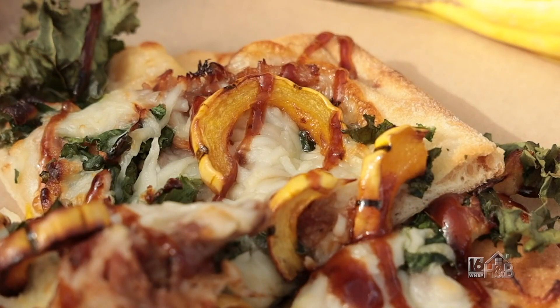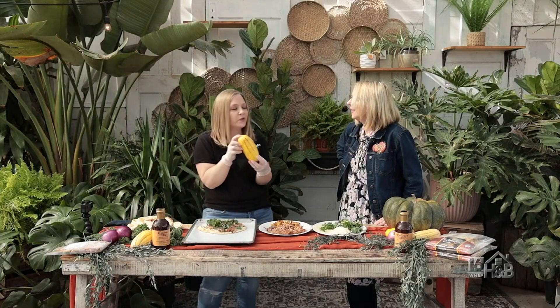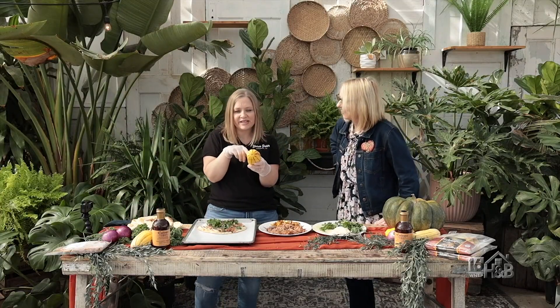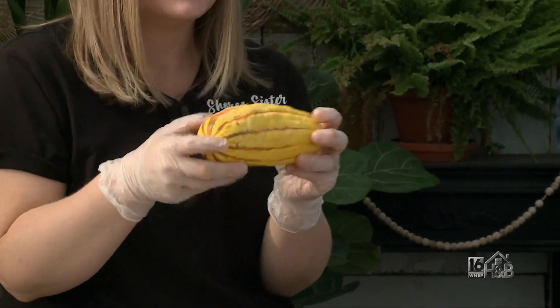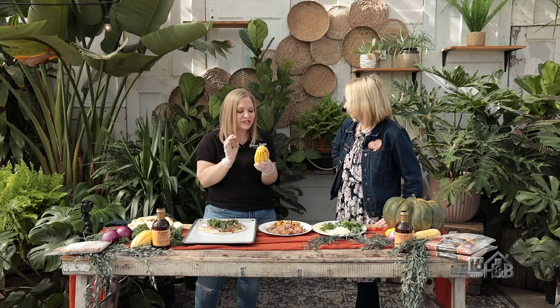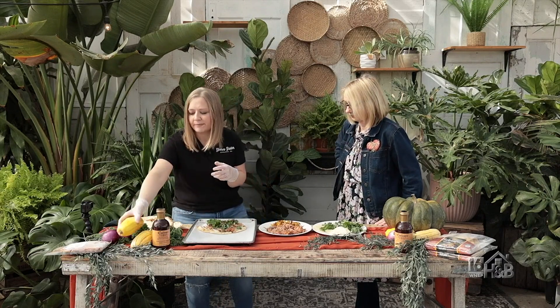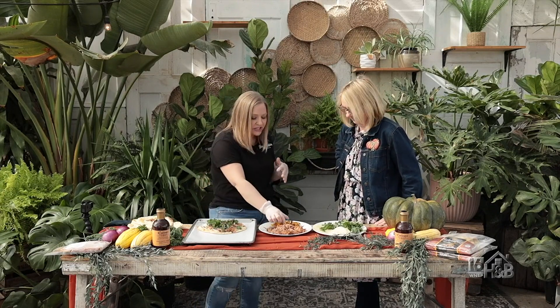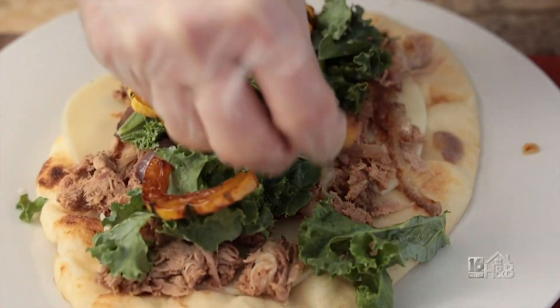Next we're going to do Delicata squash — this is a fun one because you can eat the skin. I like to stick them in the oven whole at 350 for about 15 minutes so they're easier to cut. I do that with all my squash — butternut, pumpkin, spaghetti — just so I'm not killing my arm cutting it. Once it's soft, I cut it up, take the seeds out, coat it with olive oil, and put it back in at 400 for 10 to 12 minutes to get a nice golden color. They're beautiful.